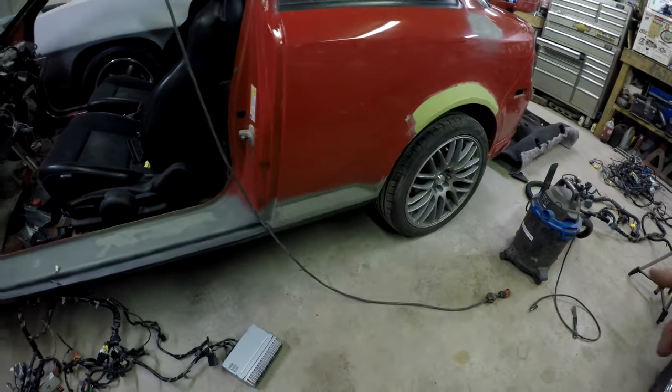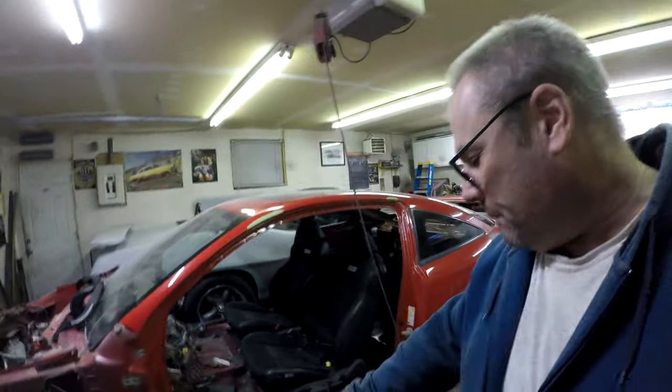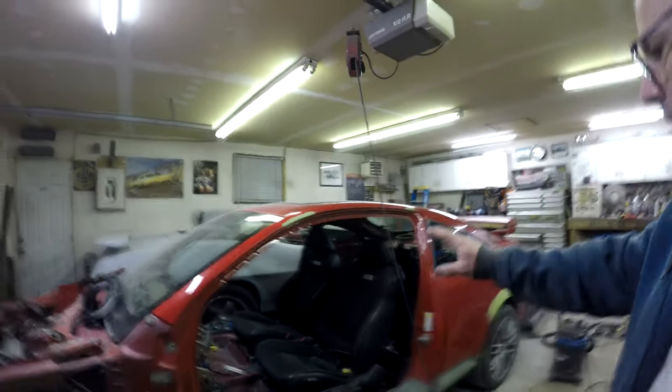I ended up finishing the rocker panels on both sides. So as you can see, they're all done, ready to go. They were done before, but I had to finish up the bodywork and all that on them. So both sides are done.